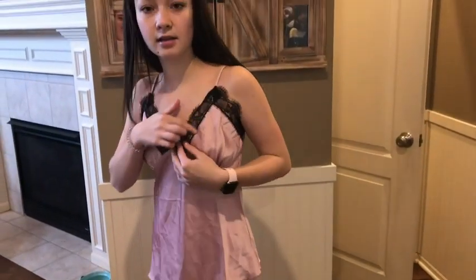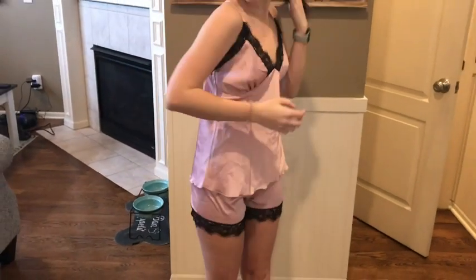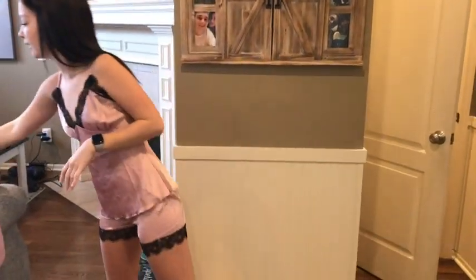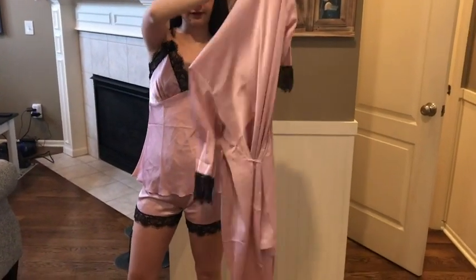The top is a little tank top with lace around it and a little stitching for some detailing. It is adjustable, which is super nice, so you can have the straps higher or lower. It also comes with a little cake covering kind of thing.